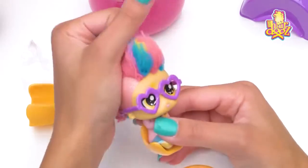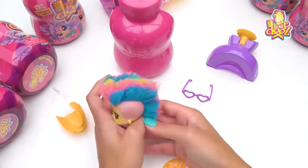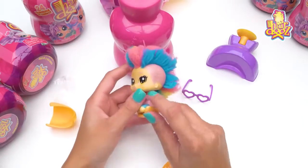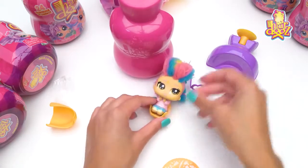She's got glitter on the side of her head, which is so awesome — I've never seen anything like that actually. This is so puffy and cute. She has got a star on her head and a star on her cheek.